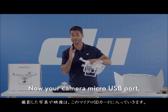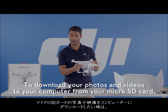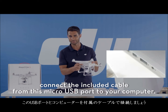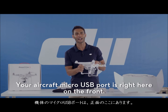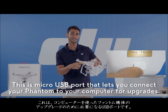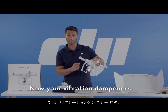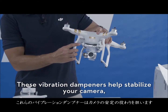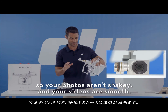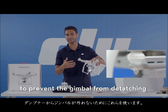Your camera micro USB port is on this side. To download your photos and videos to your computer from your micro SD card, connect the included cable from this micro USB port to your computer. Your aircraft micro USB port is right here in the front — this lets you connect your Phantom to your computer for upgrades. These vibration dampeners help stabilize your camera so your photos aren't shaky and your videos are smooth. This is the anti-drop kit to prevent the gimbal from detaching from the dampeners.